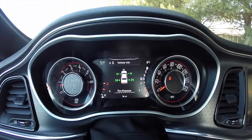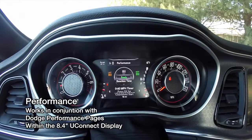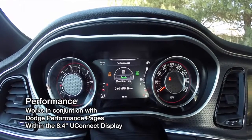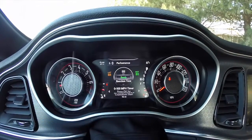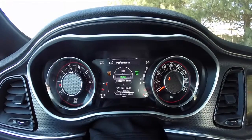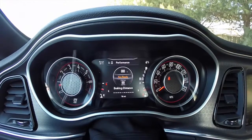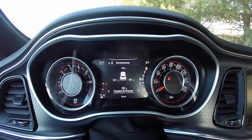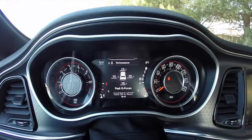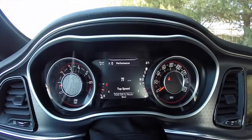We're back to the number one hash, so we're going to go down again to item number three — that's your performance pages. You have your zero to 60 timer, your zero to 100 miles per hour timer, your eighth mile timer, your quarter mile timer, braking distance, current g-forces, your peak, your lap timer, lap history, and your top speed.